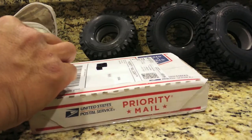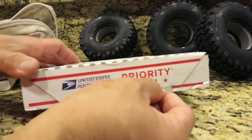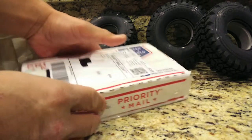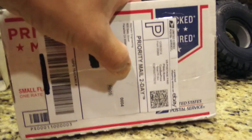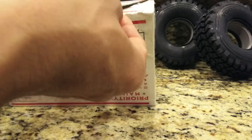Here we go, got a package in the mail and we're doing an unboxing. As always, be safe and watch out when using any sharp cutting instruments. This package is from Mayhem Engineering.